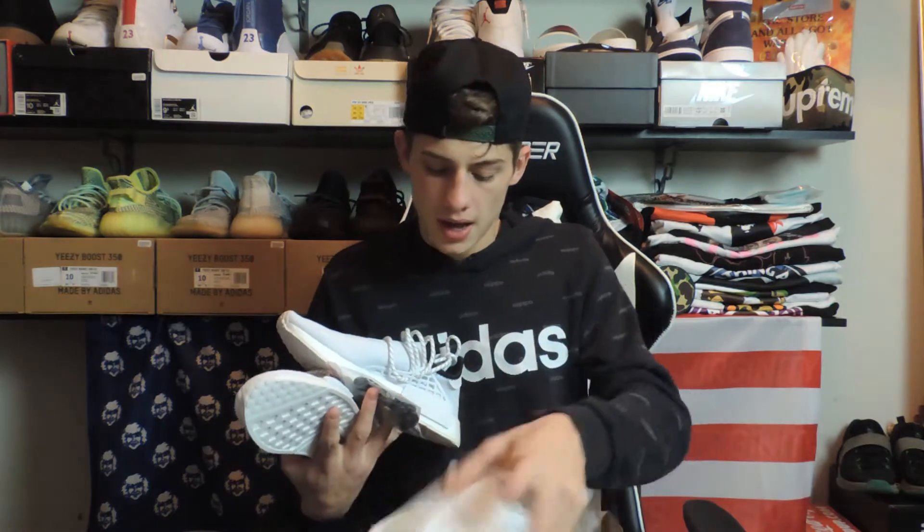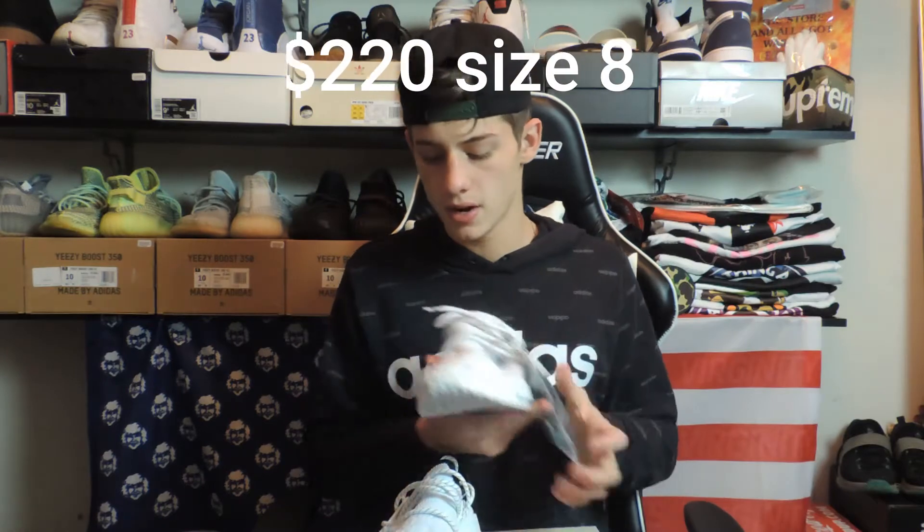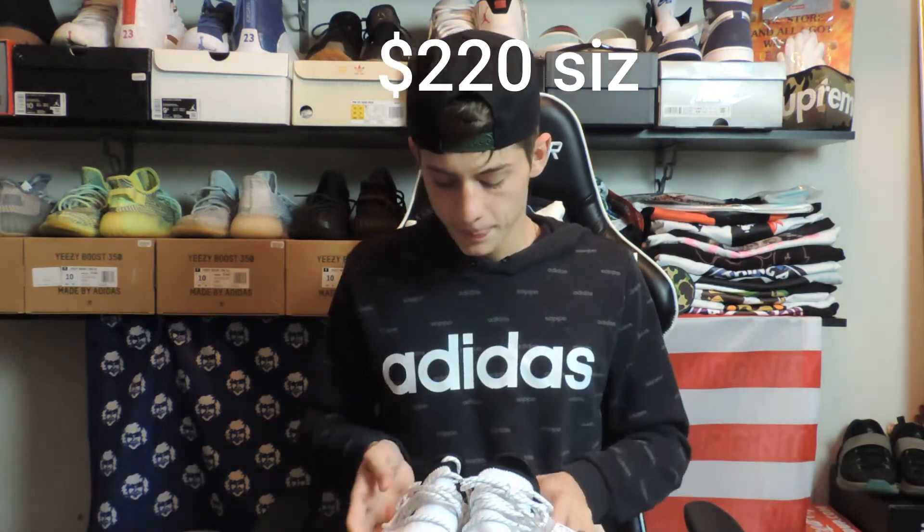I haven't looked at the resale value of these since I got them, but I'm going to put that on the screen right here — what they're going for in a size 8. If I had to guess, I'd probably say these are right around $250 right now. So in a store, I think I could sell these for around $280 because you don't have to pay for shipping and StockX fees, GOAT fees, stuff like that. I think in a store I could sell these for $280 to around $300; to somebody I know I'd probably sell these for around $270 to $300 as well.